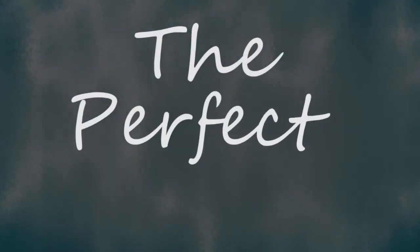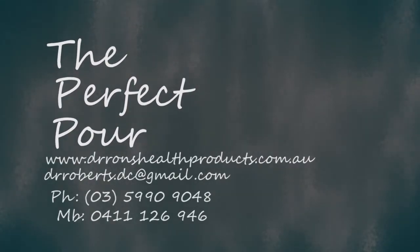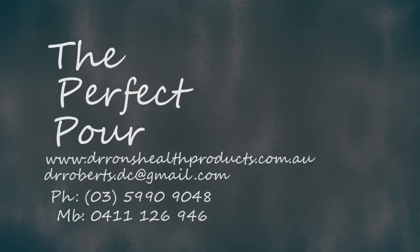The perfect pourer, no drip, is the perfect partner for any bottle. For more information on this amazing product, contact perfect pourer now.